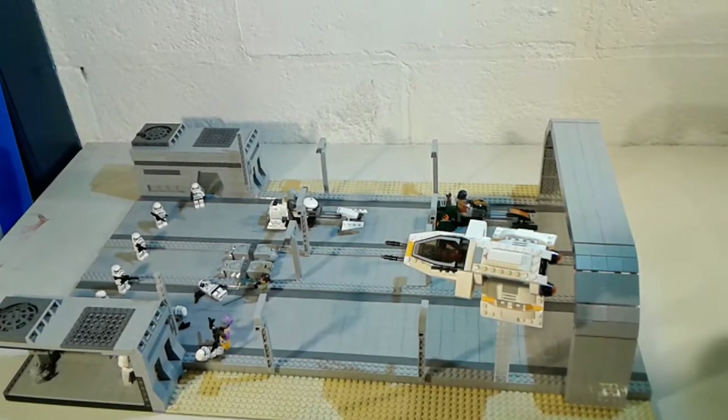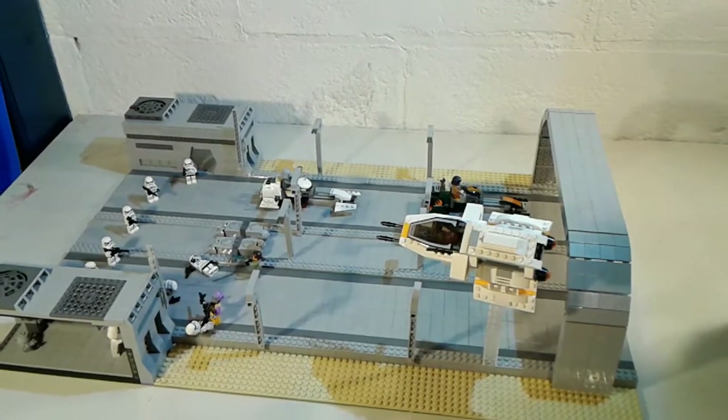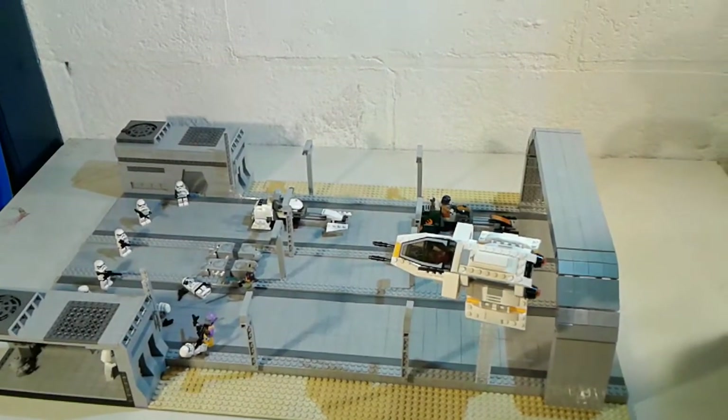Hey guys, it's Justin here from Jack Production Studios, and welcome back to another Lego MOC video. This is my video for my Lego Star Wars Rebels Lothal Highway MOC.